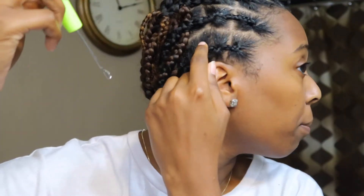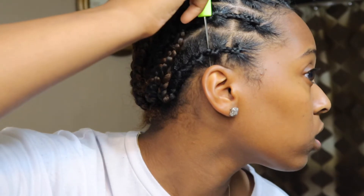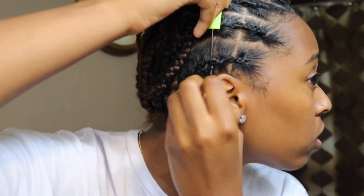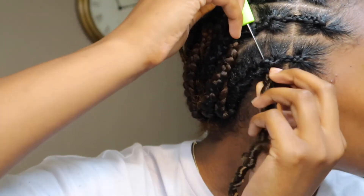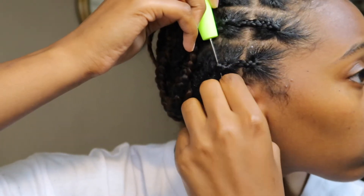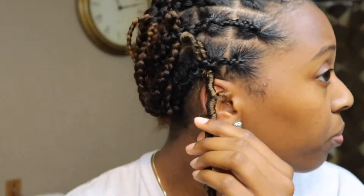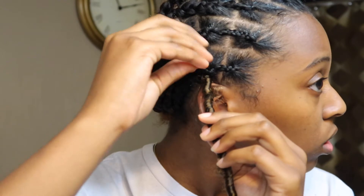I'm going to start with the back ones and then go forward because I feel like that'll be easier — I'll just go straight down. I'm gonna attach it to the hook, close the latch, pull it through, and once it's through I'm just gonna pull and keep this twisted.